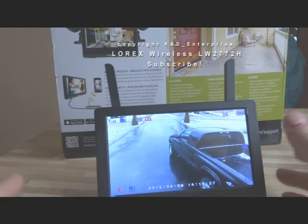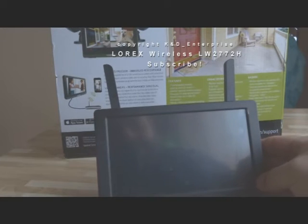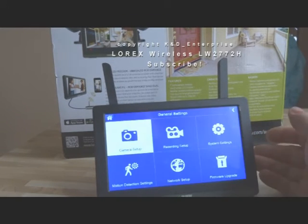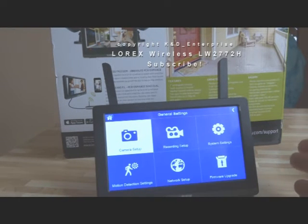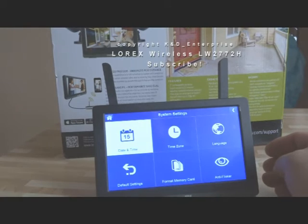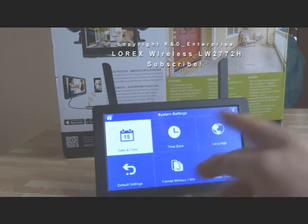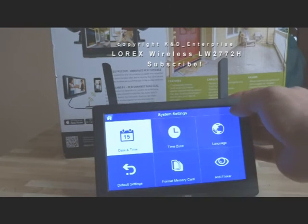And if it's difficult to pair up new cameras, I'll give you a quick rundown of the screens. You have a menu screen — it's really easy to set up. You can change the sensitivity on the motion. You can also switch the cameras to either VGA or high definition. Each one has an advantage, so don't get confused with that. I'll explain that further when I get the new cameras. Setting it up was a piece of cake — you just put the date and time in, time zone, what language, format your memory card. No big deal. Easy as pie.